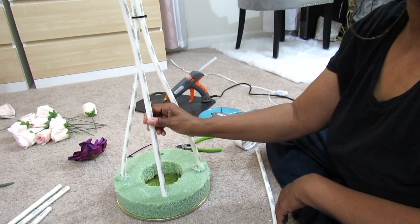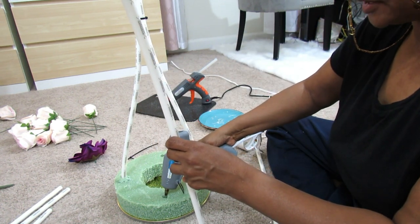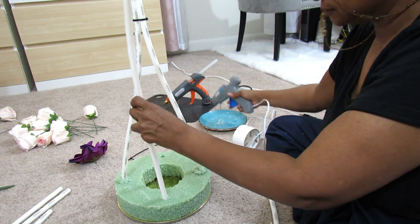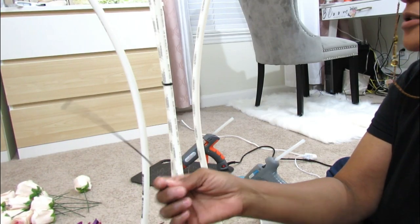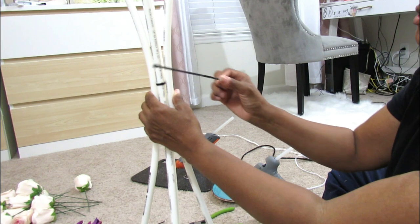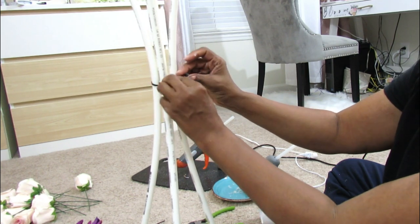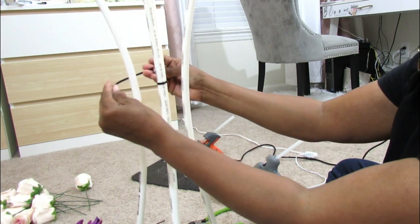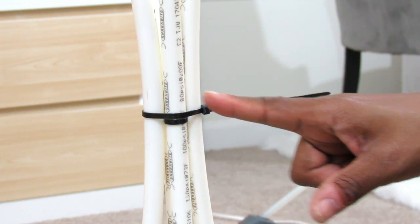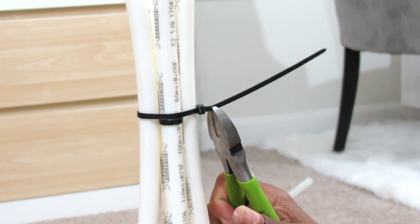We're going to go ahead and add our other two pieces of PVC tubing using the same method — applying a generous amount of hot glue into the hole and also applying hot glue onto the PVC pipe itself. We're going to take another zip tie and join the other two pieces to the center piece. Take your zip tie and join all four of them together. Then take the last zip tie and join all four pieces together across. Once you tighten it up, go ahead and trim it with your floral cutter.